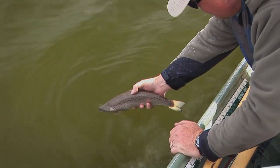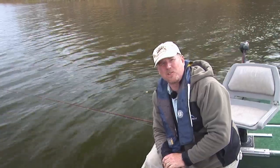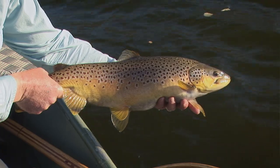I'm not the greatest stillwater fly fisher in the world, so you're in good hands with Phil. It promises to be an interesting and educational episode. On today's show, we're going to show you everything you need to know about fly fishing stillwater. I'm going to give you the tools you need so you can go out and enjoy this kind of sport for yourself.